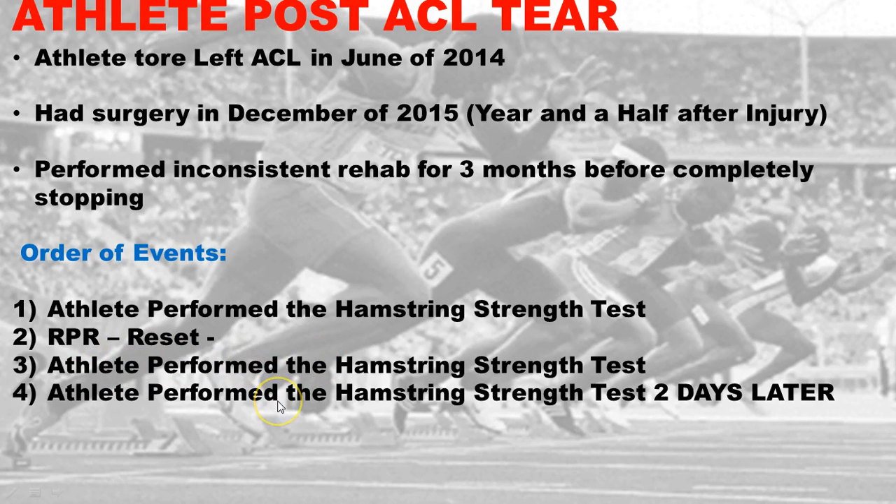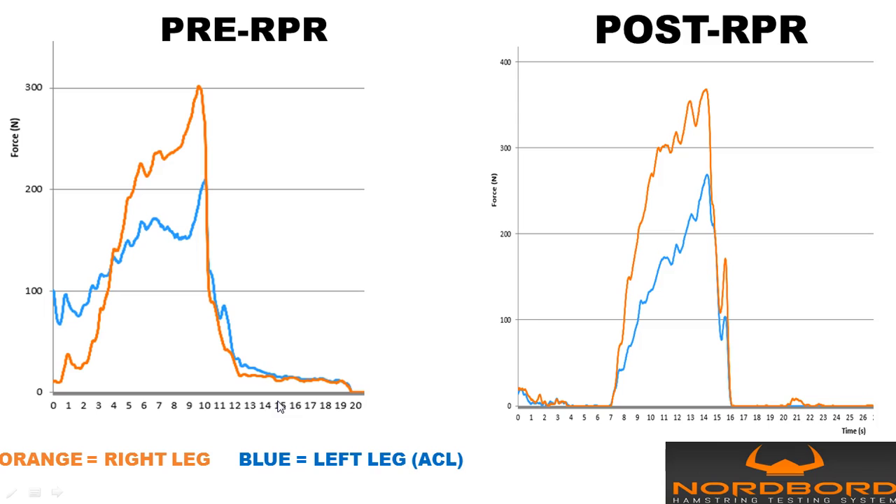We retested two days later as well. What we have here is time in regards to the duration of the test and then the force. The orange leg is the right leg, the healthy one; the left leg was the ACL leg with the deficit. Going into this, 300 newtons of force was the max force applied on the right, and 200 newtons of force in the pre-test on the left, so there's about a 60 to 70 percent difference in the right versus left leg hamstring.